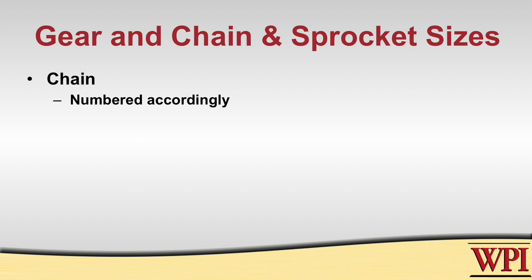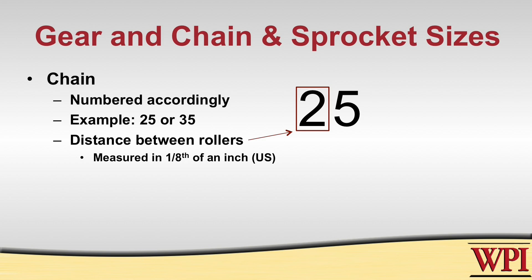Chains are numbered such that they tell you all the information you need to know about them. Some very common chains are a 25 chain or a 35 chain. The first digit — either the two or the three — is the distance in eighths of an inch of how far one roller is from another. So for the case of 25 chain, it's two times one eighth, which is a quarter inch between each roller.